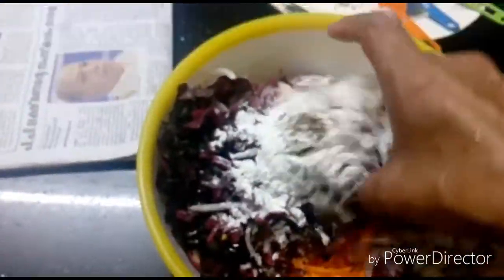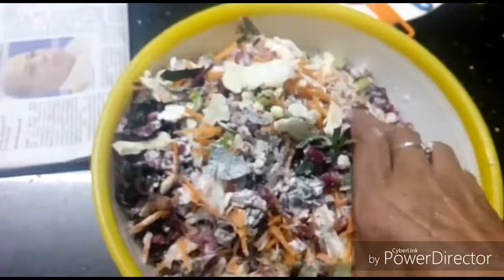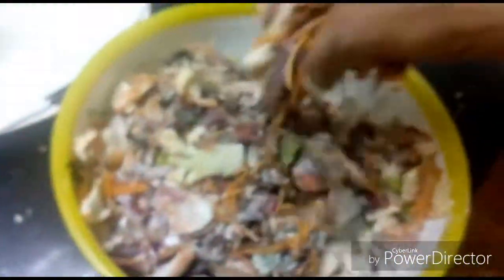We will put the ingredients in the sticky rice. We will use the sticky rice.